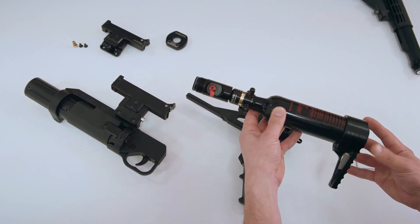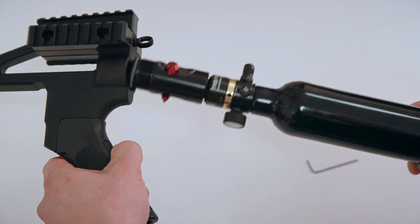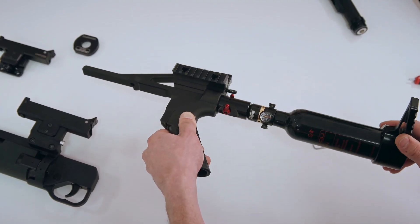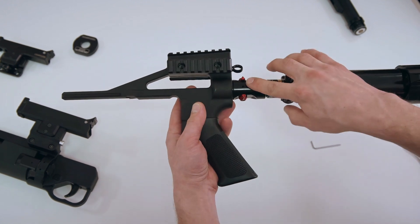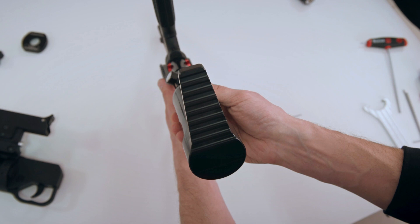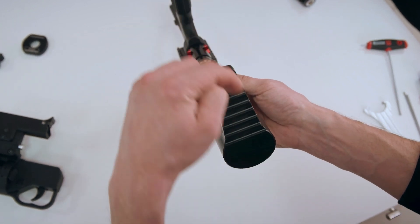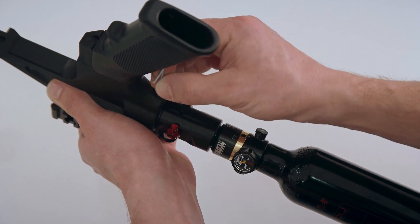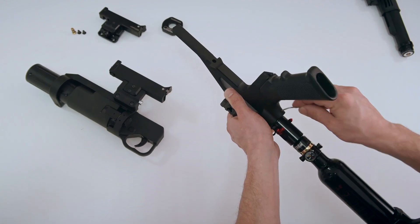Attach your HPA tank with pre-installed adapter and buttstock to your stand-alone chassis. Screw it all the way in, then align the pistol grip and the buttstock. Pay attention that the degas opening is supposed to be aimed down. Tighten the screw next to the pistol grip.